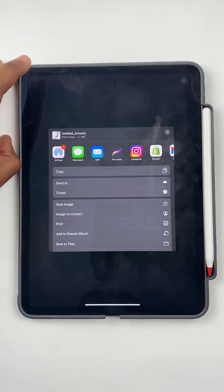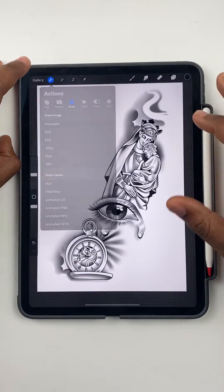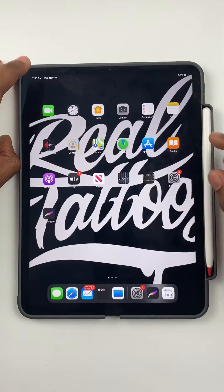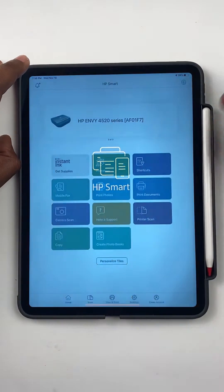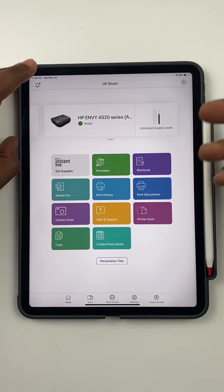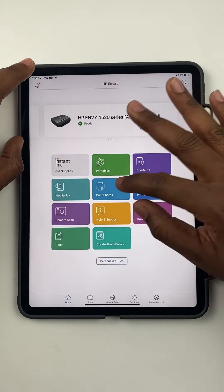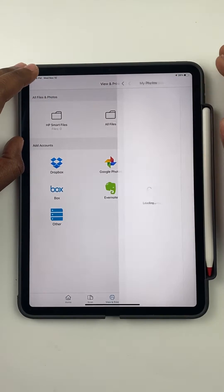I'll save my design as a PNG — save image — and then I'll go to the HP Smart Print app. You can use any HP printer. I'll put the link in my bio.